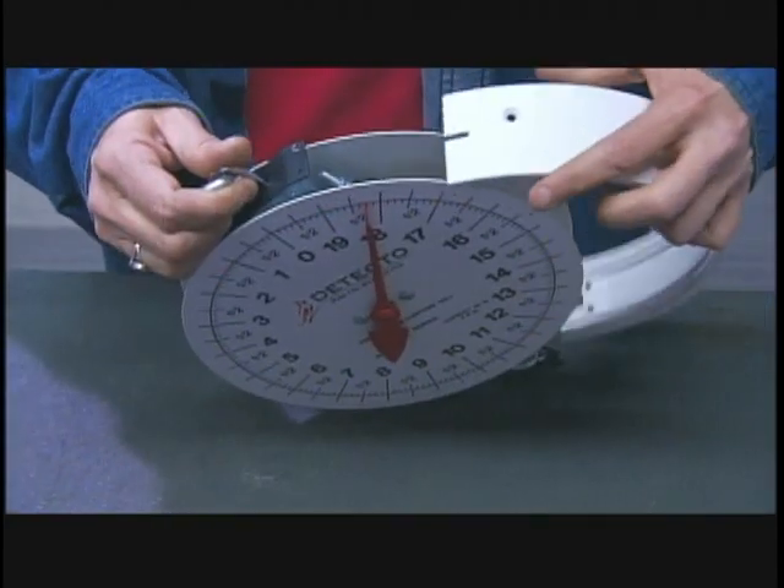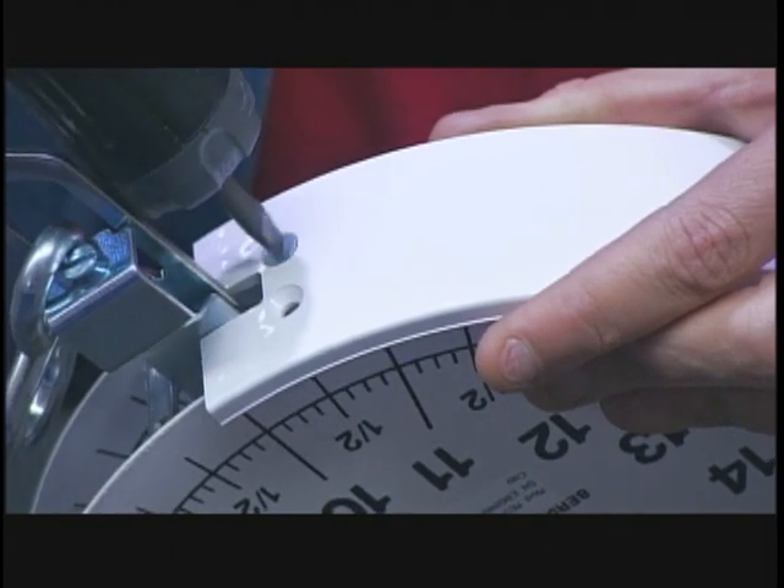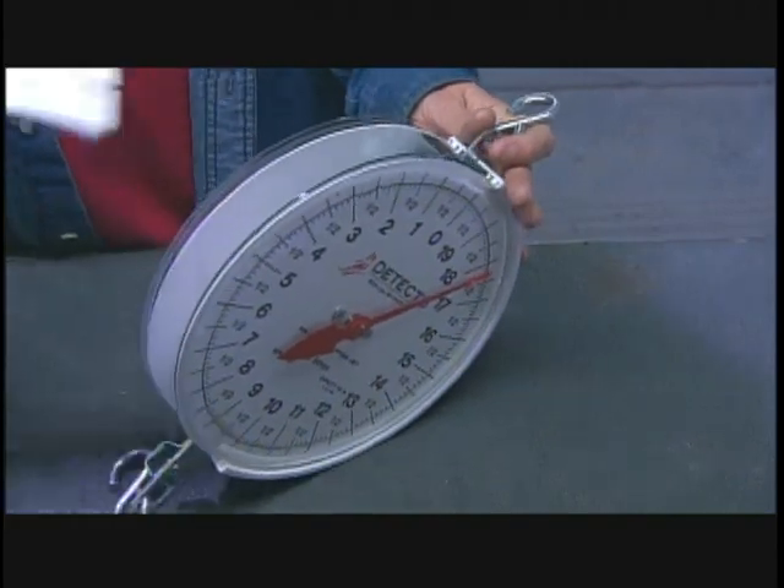They close up the space between the two dials with a strip of white plastic. This sash ring, as it's called, has grooves for the dials and for the transparent plastic cover that goes over them.